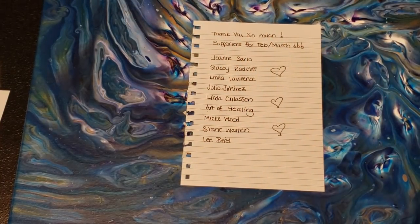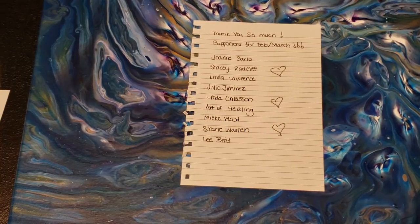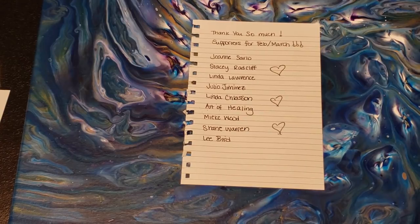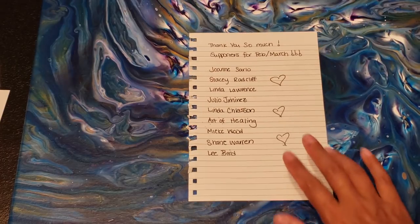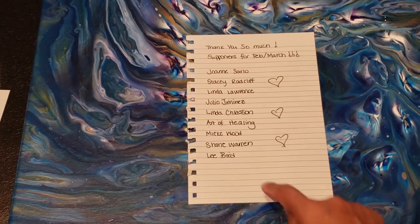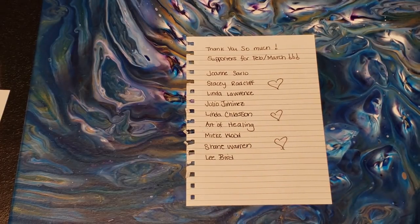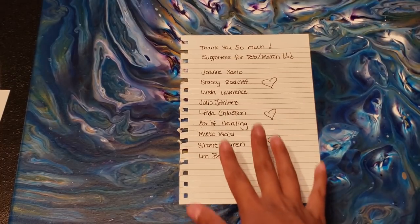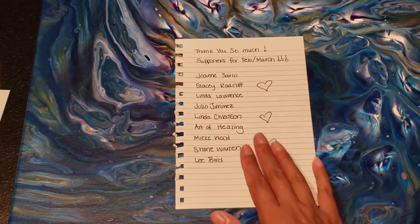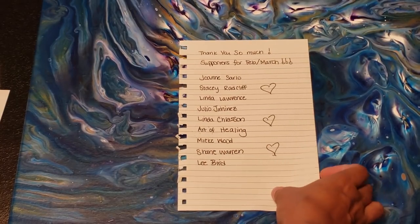Hey everybody, I missed everyone! I haven't painted in like a week - I had my festivals and was so busy, but I'm so glad to be back. I wanted to first say thank you so much to my supporters for February and March through my PayPal. I've sent out everybody either a print or an original matted piece of artwork. You guys help me make my videos. I'm starting another list for April and May, so I'll post that one.